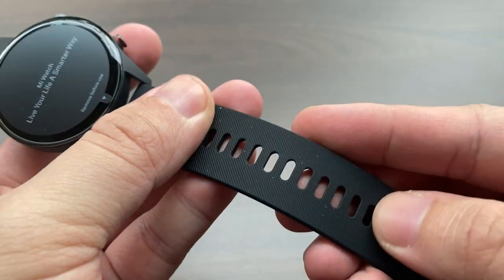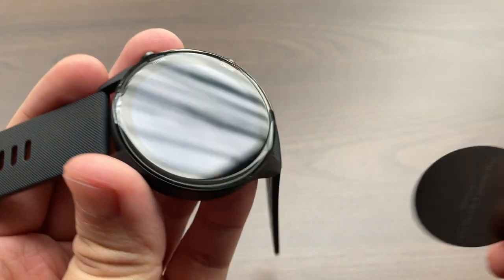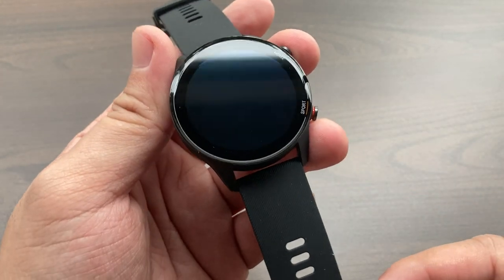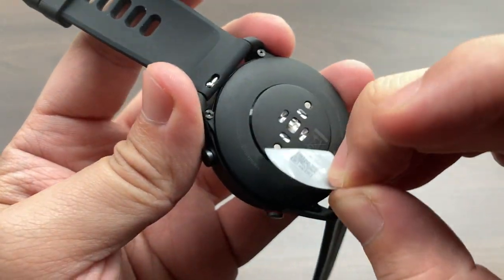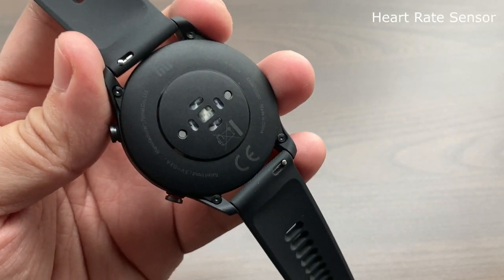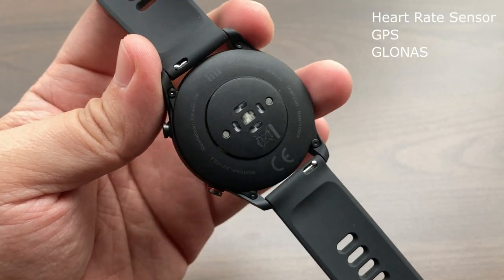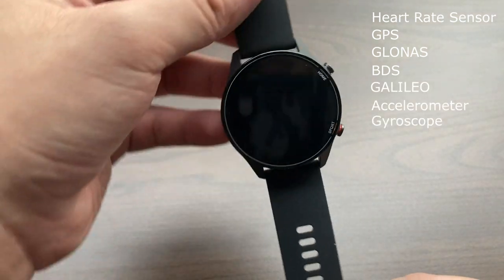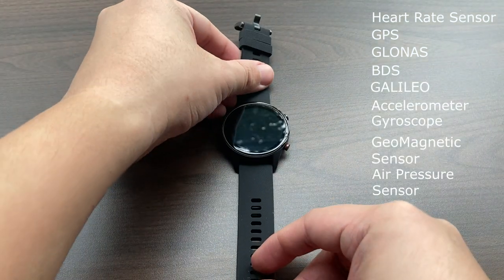The textured finish adds a bit of grip to the device. Once you've removed the stickers, you get to see firsthand that beautiful 1.39-inch AMOLED display that clocks at 450 nits in brightness. Underneath, it houses all its sensors, which includes the heart rate sensor, GPS, GLONASS, BDS, Galileo, an accelerometer, gyroscope, a geomagnetic sensor, air pressure sensor, and an ambient light sensor.